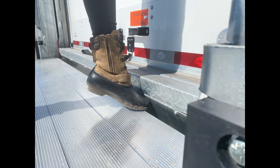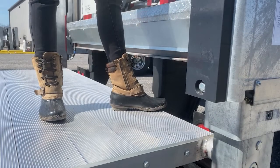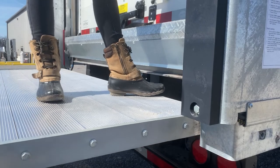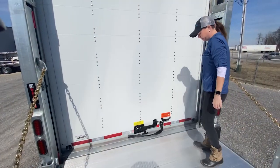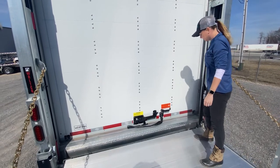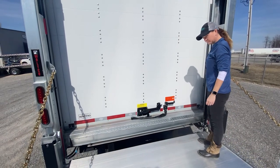The second area to be aware of is your foot positioning when raising the gate to the up position. Try and keep your feet in a comfortable position located near the controls but away from the edge of the gate to prevent your toes from being smashed.